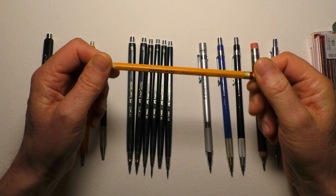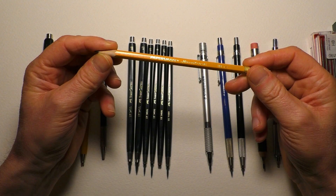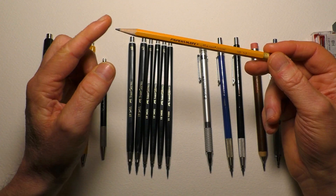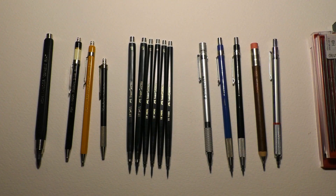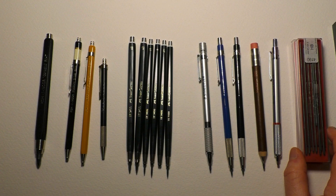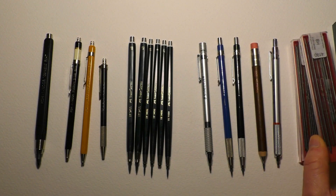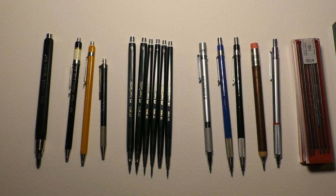Am I going to stop using wood case pencils? Probably not - I've got a lifetime supply, probably enough to last ten lifetimes over. So I'm going to use them alongside these. Also, some leads you can't get by certain manufacturers for clutch pencils - like Derwent or Hi-Uni. If you really like those leads and can't find a clutch equivalent, you have to use their wood case pencils. So I'm going to use both, but I'm definitely swaying over to using clutch pencils a lot more in my work.